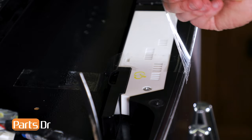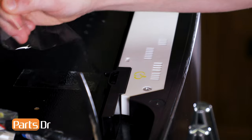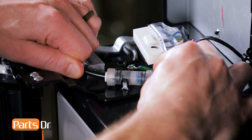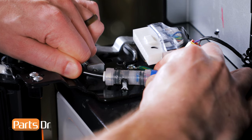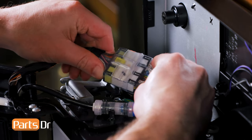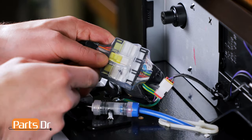Now, remove the tape. Next, install the water line by inserting it into the coupler until it bottoms out, then pull on it slightly to make sure that it's secured in place. Now, reconnect the electrical plug and make sure that the rubber is sealed properly.